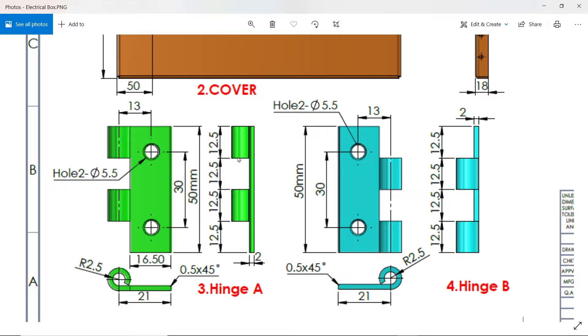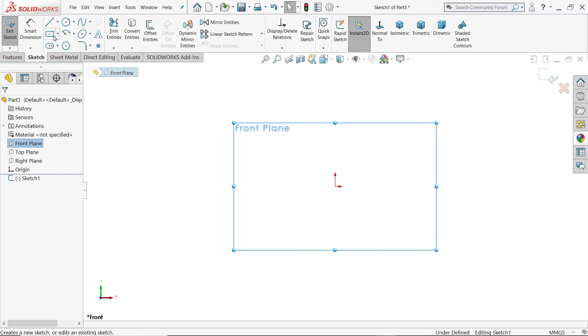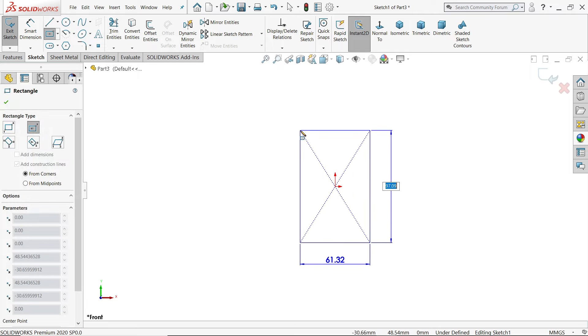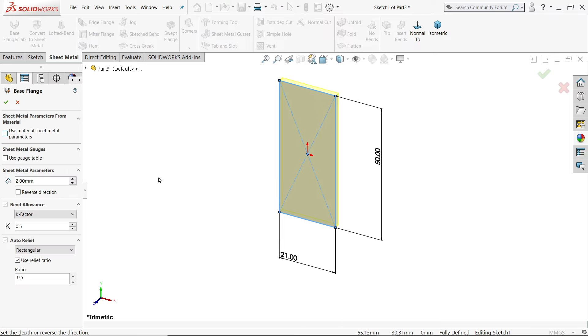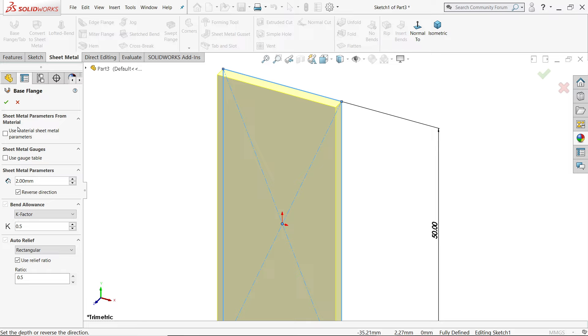Choose front plane sketch. Activate center rectangle tool, set dimensions to 50 x 21 mm, and press Enter. This gives the sheet thickness. Set reverse to 2 mm. Now activate the hem tool and choose this edge. Keep distance, bend outside.